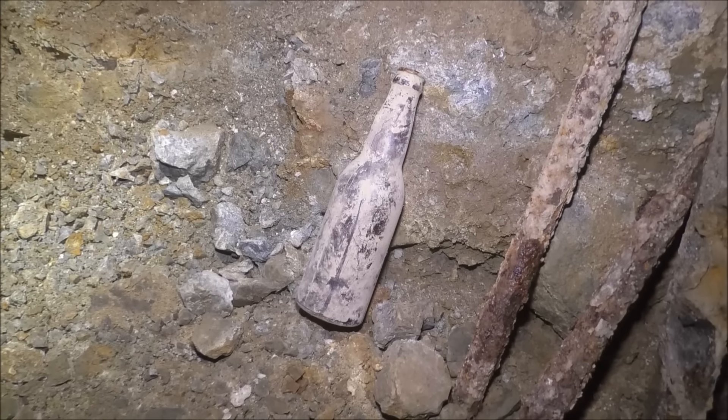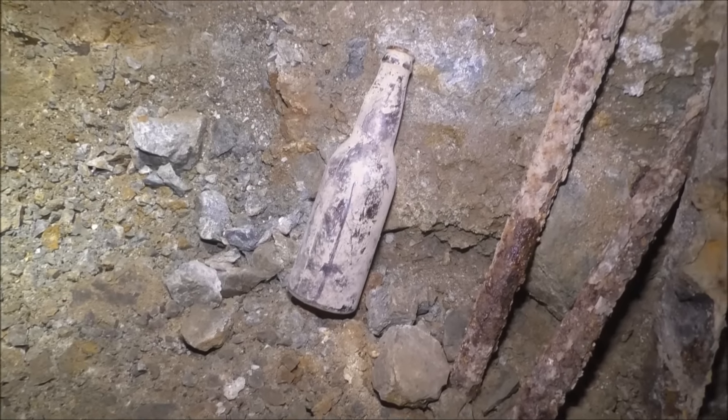Found this bottle in the mine and thought it looks like a more modern bottle — I don't see how it could be here. This kind of bottle had me really stumped. I thought, this looks like a new bottle — how could that possibly be? Because we know no one's been in that part of the mine for 80 to 90 years. So I did some research and these bottles were actually around before stubbies were. Stubbies were invented around 1961.